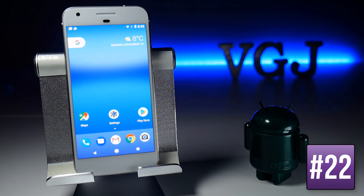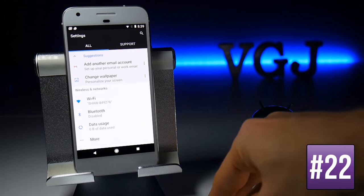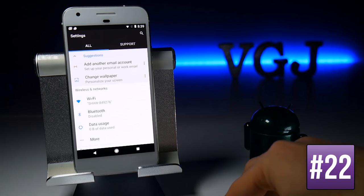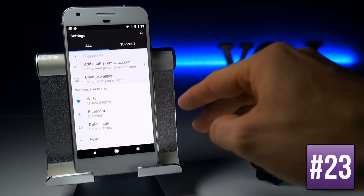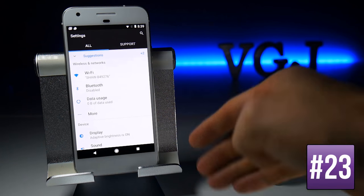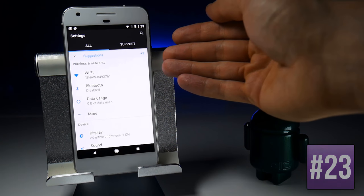When you first activate your Google Pixel and go to Settings, you'll get suggestions at the top such as adding another email account or changing wallpaper. To remove individual suggestions tap the three dots to the right, or you can collapse and expand the entire section by tapping on Suggestions. When collapsed, you'll see how many suggestions are currently available.